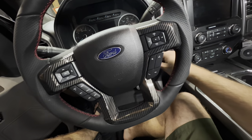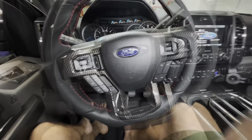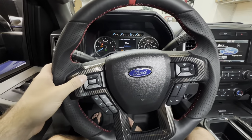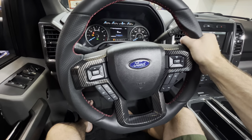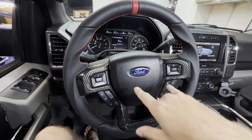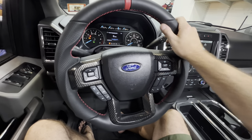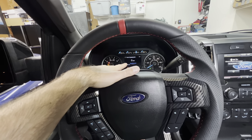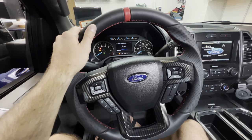We plugged everything back in the engine bay. Let's make sure everything works — the buttons work. Everything is working, which is a good sign. I'm going to go for a little drive just to make sure everything's okay. Sometimes when you install aftermarket steering wheels it may be off-center, but there are two little pins so there's really no way to mess it up. I installed this at 66,590 miles and now we've got a brand new steering wheel. Let's go for a little drive and wrap this up.